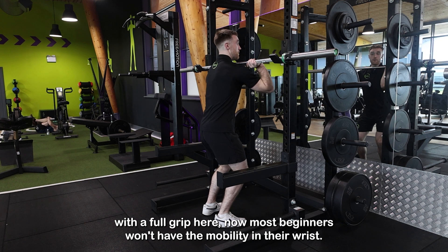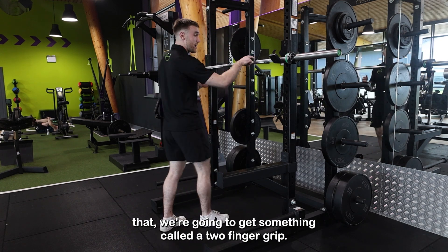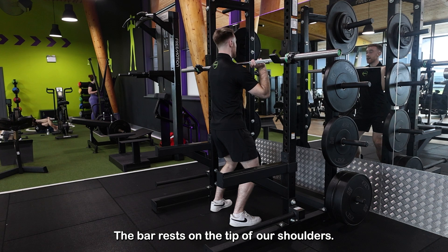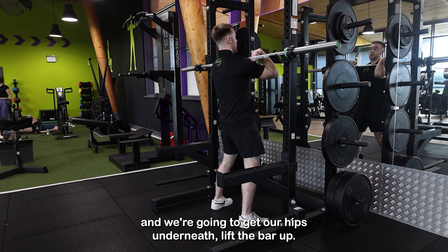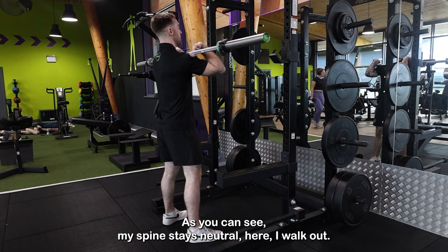Most beginners won't have the mobility in their wrists for a full grip, so we're going to use something called a two-finger grip. This allows our elbows to stay high and the bar rests on the tip of our shoulders. I'm going to set my feet, get my hips on the knee, and lift the bar up — as you can see, my spine stays neutral.